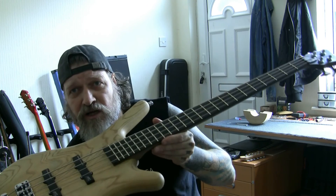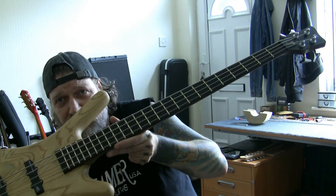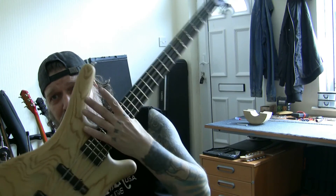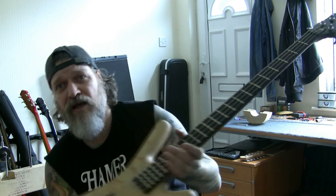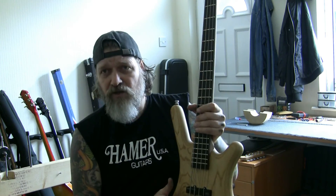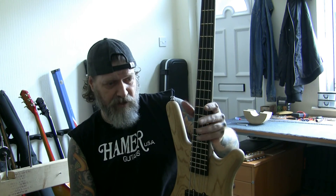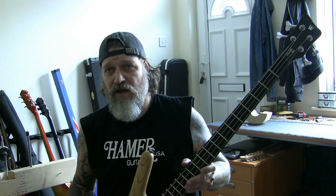I think you'll agree this bass looks absolutely stunning. I know John's an emotional man — he's going to be absolutely over the moon with this. The only thing I don't like about it is this strap button here — it's pathetic, just why? Anyway, I just wanted to do a little video for John, show it plays well. The action's amazing, it's come out better than I thought it would. So I'm really, really pleased with that. This is for John — John's eyes only. I'll talk to you soon, mate. Don't worry.